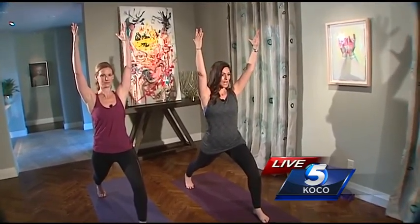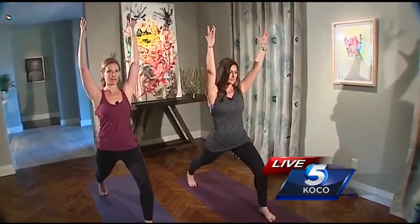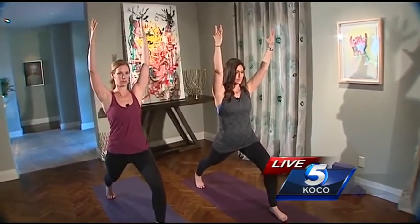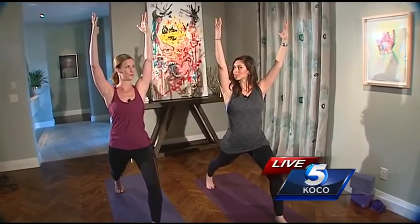I'm starting to feel the burn in my quads and I can feel my core kind of sucking in. The benefits of Crescent Pose are that you're getting a lot of strength in your front leg — the hamstring and the glute — and the back leg gets a little more stretch but also some strengthening to hold you up. So you're really getting a balance of strength and flexibility within this pose.